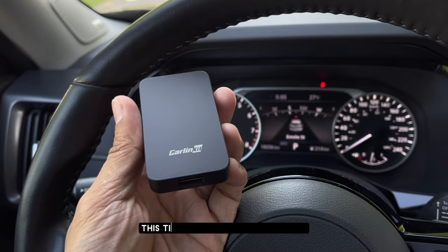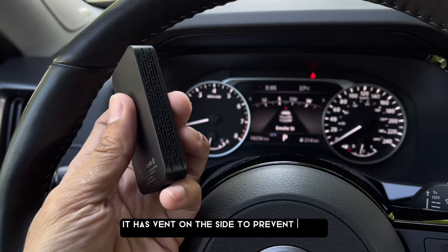This tiny little box is very handy. It's lightweight and portable. It has vents on the side to prevent overheating, which will make it fast and give a smooth user experience.